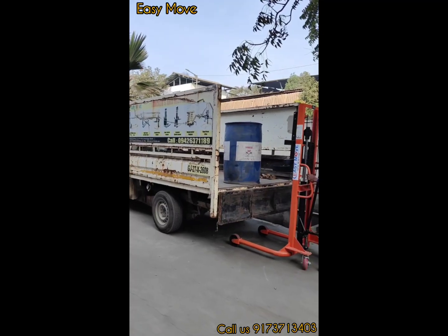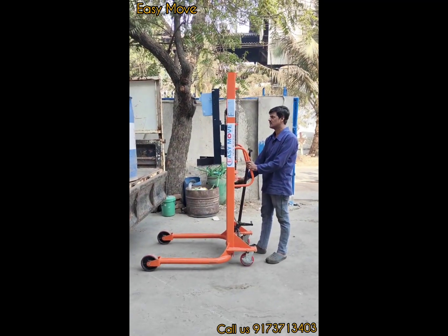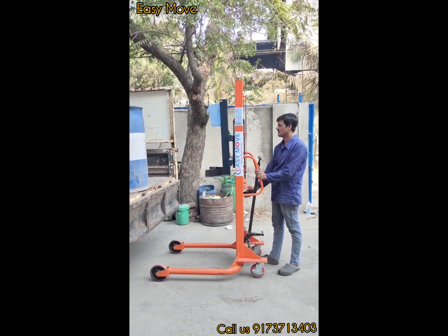We have to make a video of unloading — how to unload the drum from the vehicle with the help of this drum sticker.